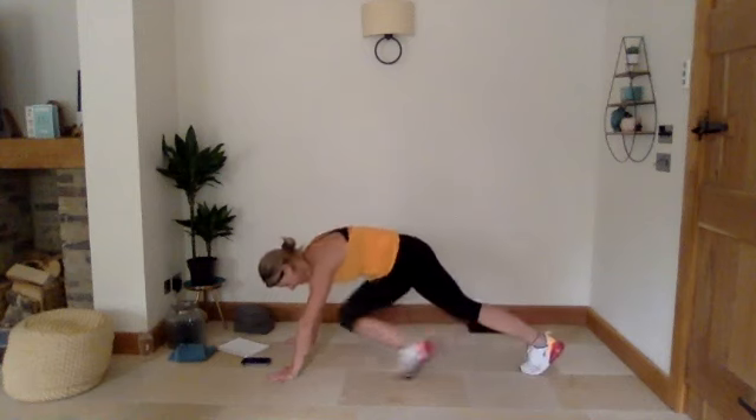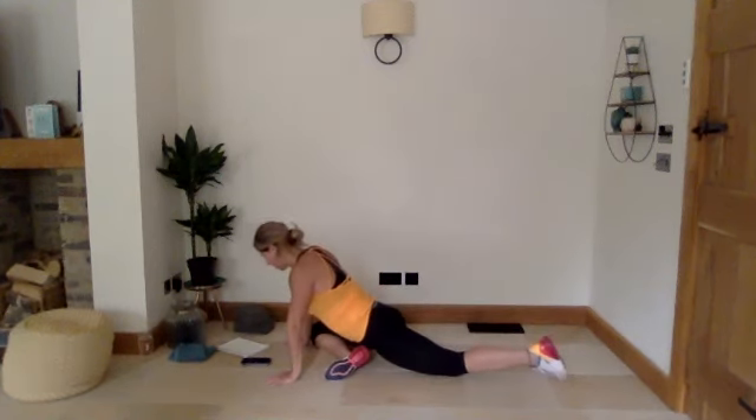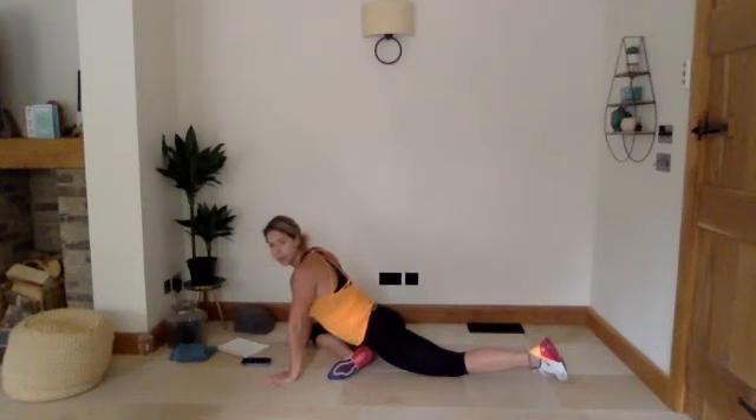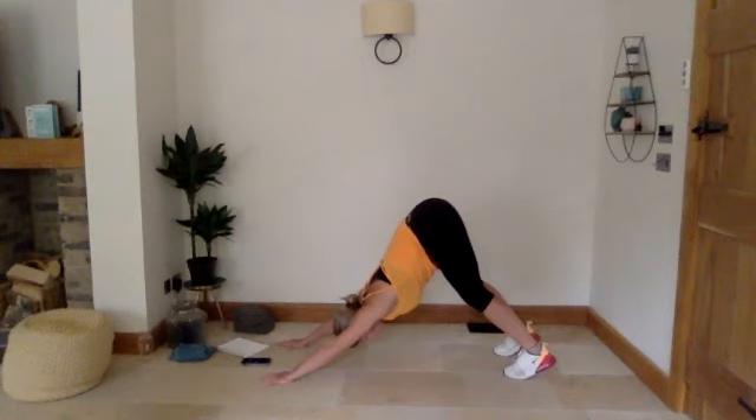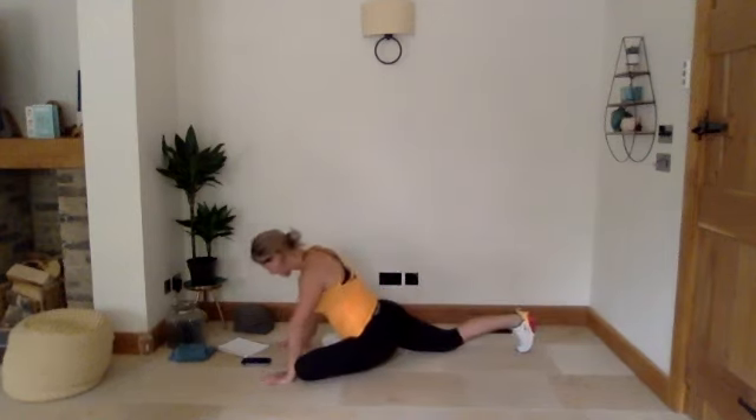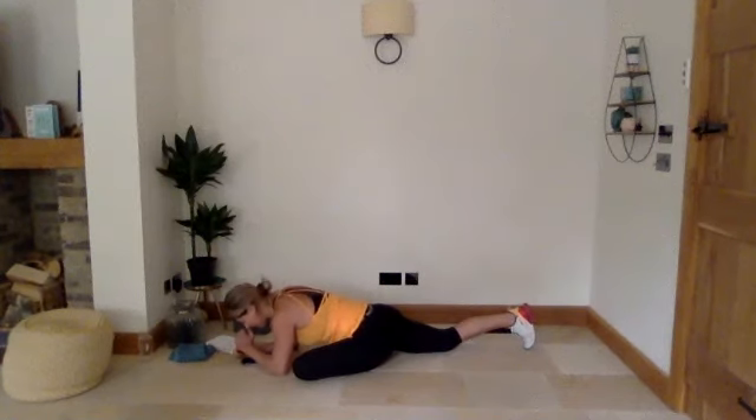Back up into high plank, and we're going to switch onto the other leg — 30 seconds hold here. Once we've done 30 seconds, I'm going to go back into our pigeon stretch, but first come up into downward dog. Stretch it up, into downward dog, hold for a couple of breaths, then take the first leg back up. This time we're just going to drop down onto our forearms, coming a little bit deeper into that stretch. Feeling that stretch through your hips — once we've done 30 seconds, we'll come back up into high plank and swap the legs over.